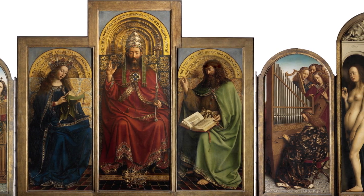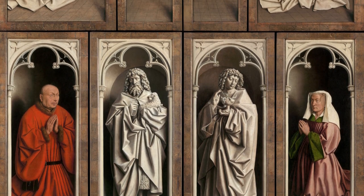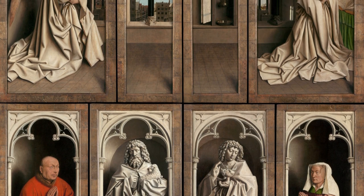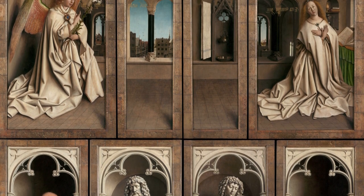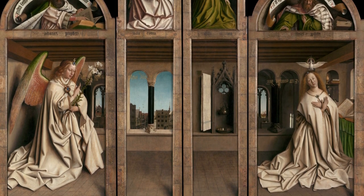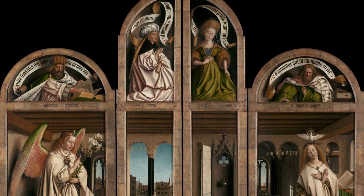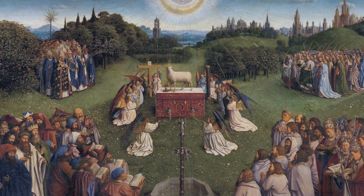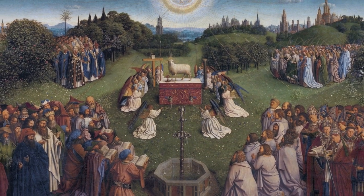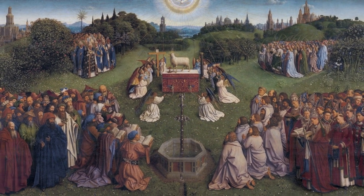Did Hubert just make the underdrawing and Jan the actual painting? Extensive analysis has not given any conclusive evidence, especially because other artists — probably from the van Eyck workshop — also contributed to parts of the painting. Based on the latest research, my guess is that Hubert created the majority of the design and a good part of the underdrawings, and that he had started painting the central panel on the bottom — the Adoration of the Mystic Lamb — but could not finish it in time. Jan van Eyck subsequently overpainted several parts of that panel and completed the rest of the altarpiece.